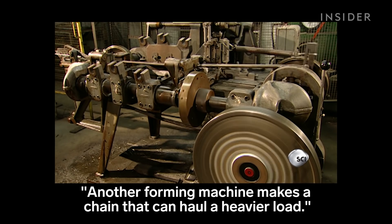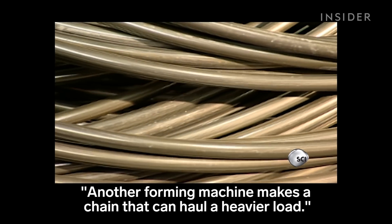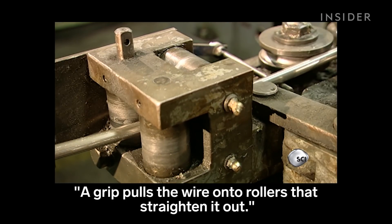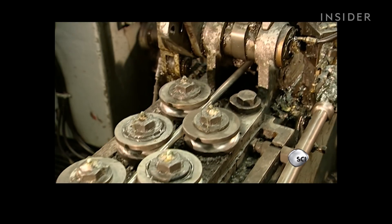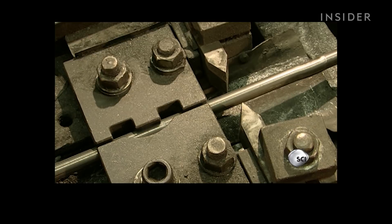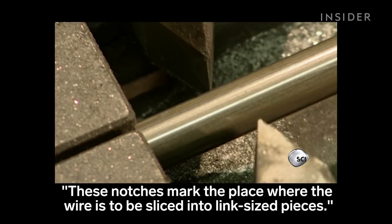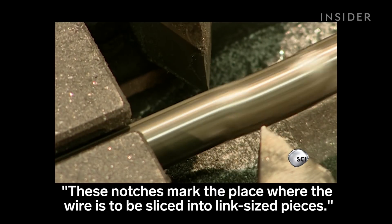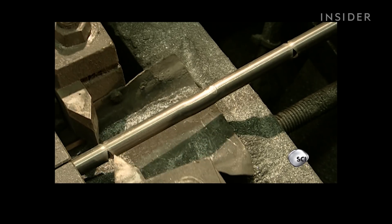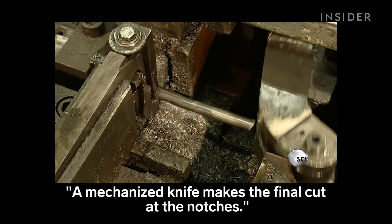Another forming machine makes a chain that can haul a heavier load. A grip pulls the wire onto rollers that straighten it out. Steel cutters now make notches on both sides of the wire. These notches mark the place where the wire is to be sliced into link-sized pieces. A mechanized knife makes the final cut at the notches.